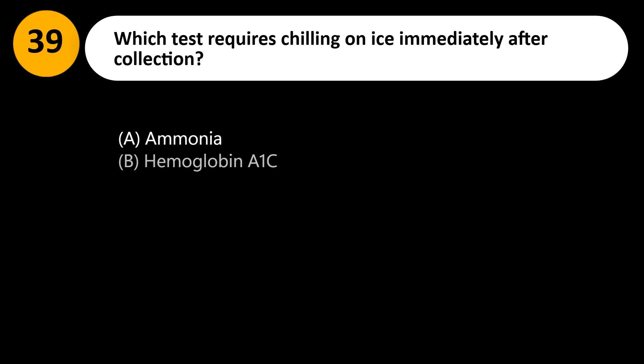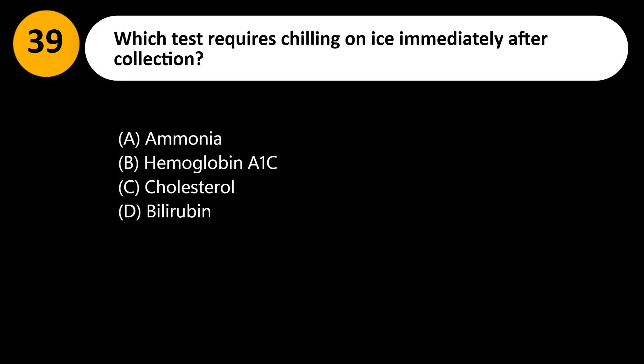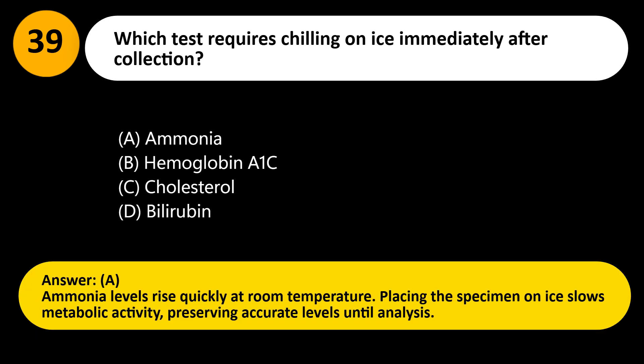Which test requires chilling on ice immediately after collection? A. Ammonia. B. Hemoglobin A1c. C. Cholesterol. D. Bilirubin. Answer: A. Ammonia levels rise quickly at room temperature. Placing the specimen on ice slows metabolic activity, preserving accurate levels until analysis.